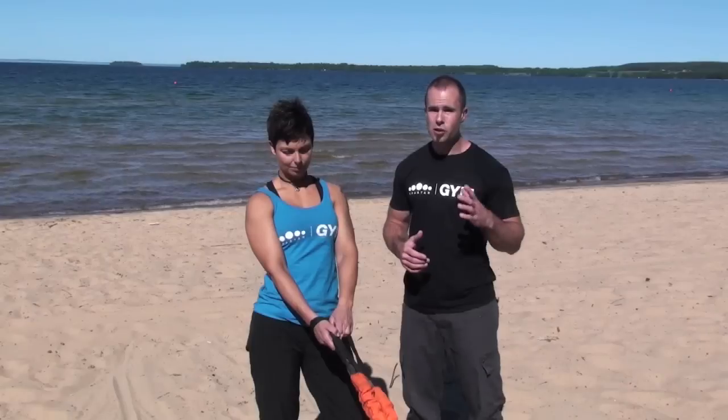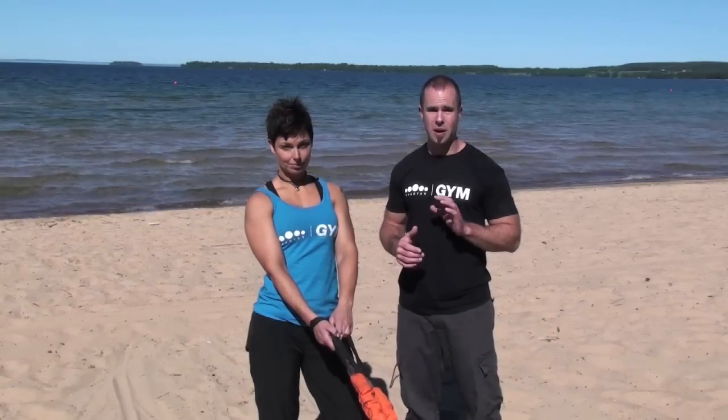So if you're a wrestler, MMA fighter, someone looking to improve their speed and reaction time, grab yourself a Stroop's Anaconda Rope. It is amazing. Check them out at kettlebells.nu.